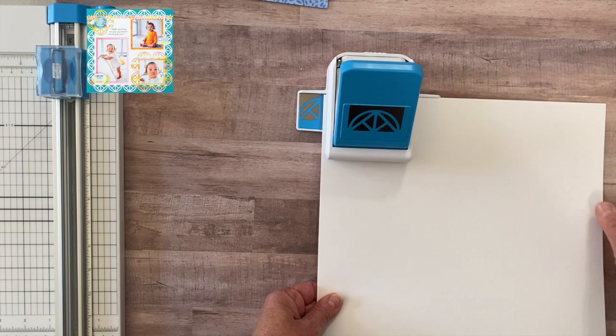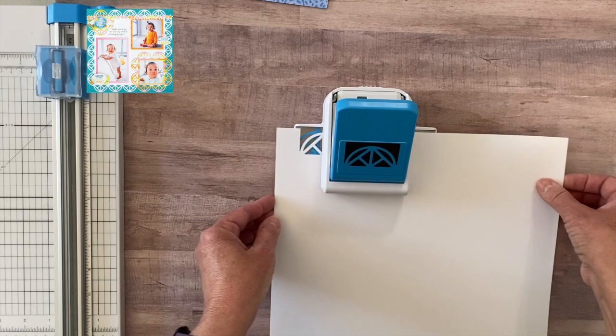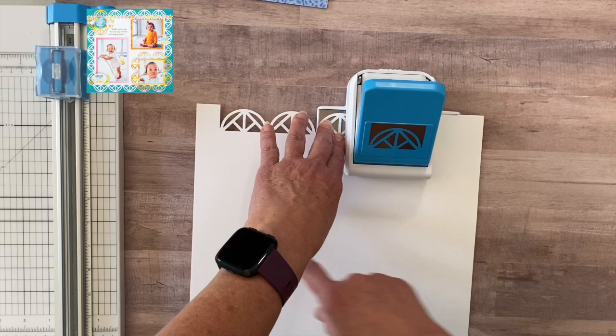Because we're going to do a frame, we use the guide on the outside — the silver guide — and line our paper up to that silver line, hold it in the back, and push down. Then you slide it and continue punching just like you normally would. You match up the picture over here and continue. I'm going to put you on fast forward and continue punching a frame all around the sides of this white cardstock.